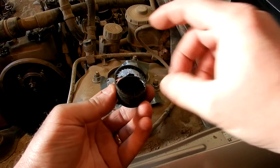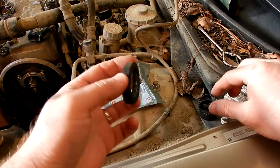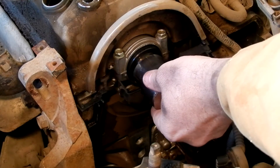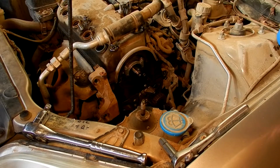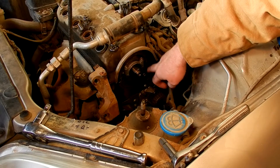Here's a quick tip to get the seal out: I just got one of these paint can openers, wedged it underneath, and now I'm just pulling on it. The seal was kind of trapped behind this plastic piece — it was just a single bolt to get it loose and I pulled it forward so now the seal can come out. It's always a good idea to take a little bit of oil and put it on your new seal.